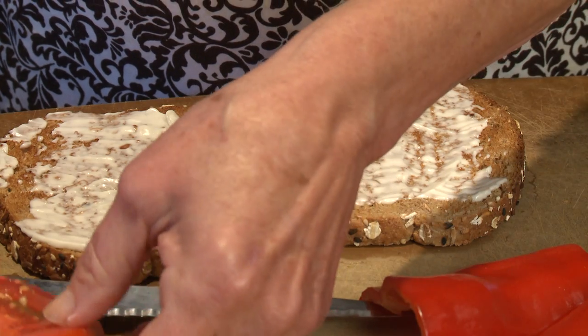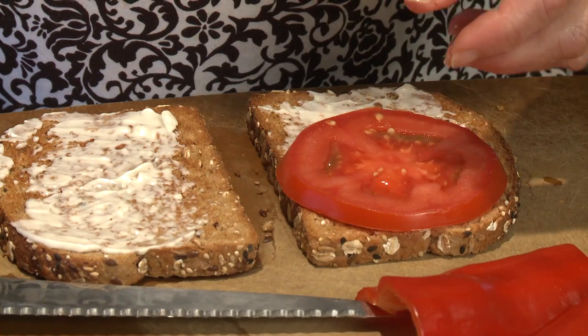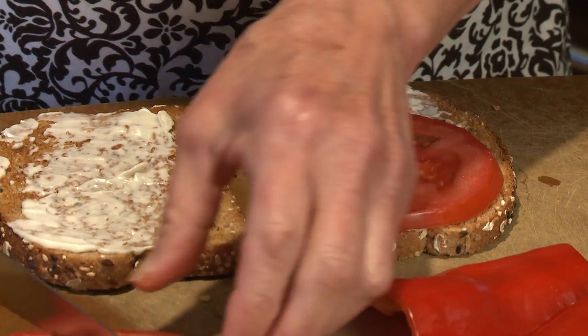I'm going to start building my sandwich first with some slices of fresh tomatoes that were in my vegetable box this week.